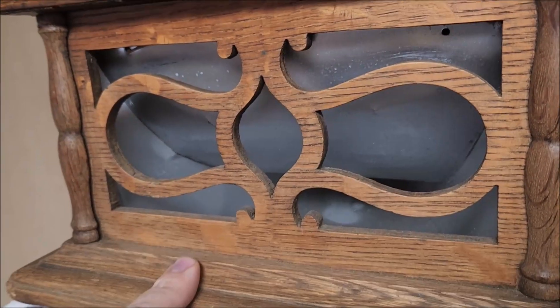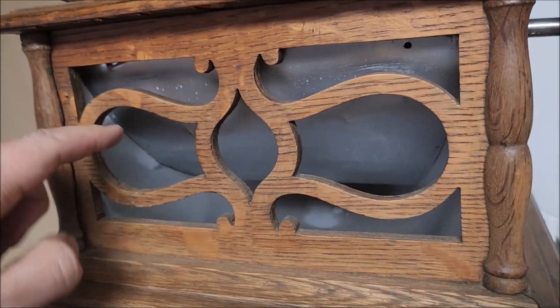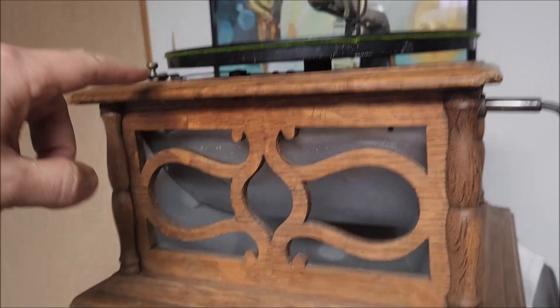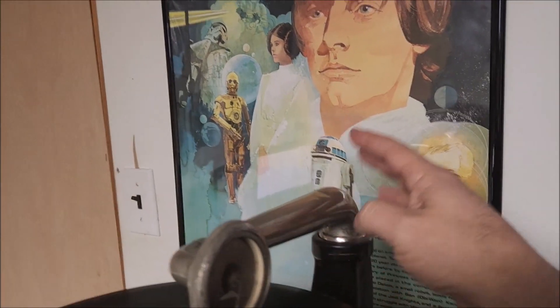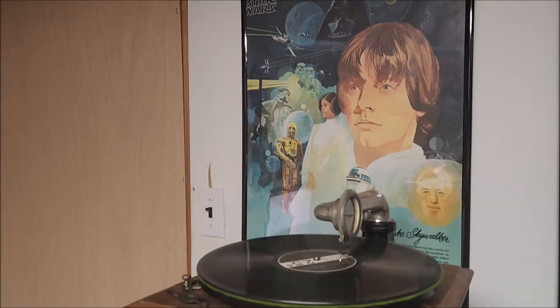Now the reason why they call this hornless is not because it has no horn, but because the horn is actually inside of the cabinet. Hornless refers to no horn on the outside where it would connect to the top of the tone arm, and all the beautiful music would come out of the morning glory or flower petal horn.